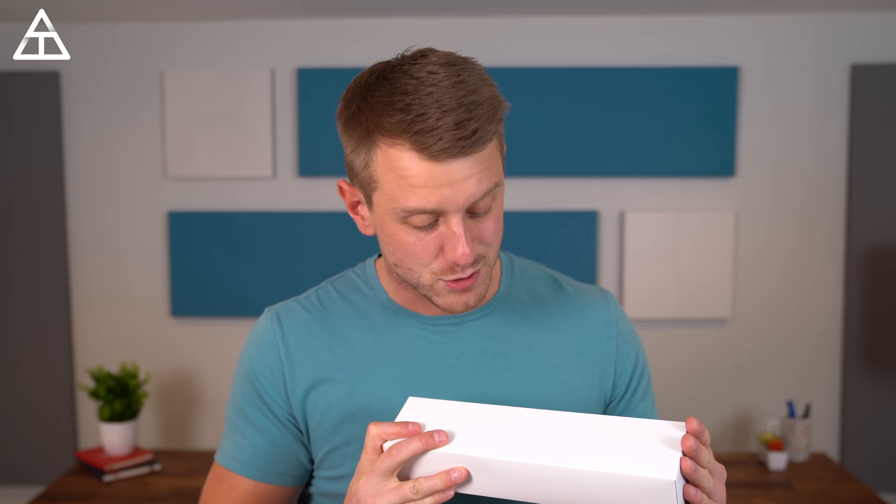Hey everyone, Tim Schofield here, and it's time for another two-week challenge. I haven't done one of these in a really long time. I like to do the two-week challenge series with products I really have limited experience with, similar to when I tried out the first iPhone I used and my first MacBook. It's time to try out a two-week challenge with the Apple Watch.